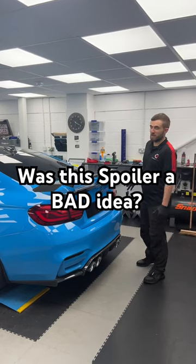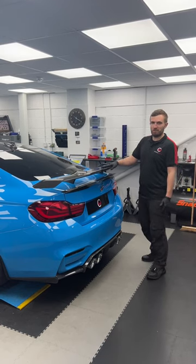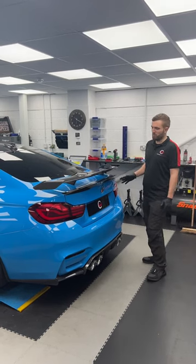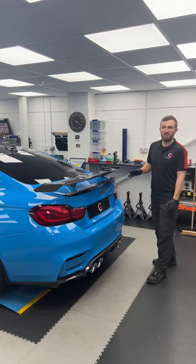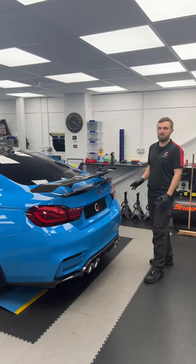First carbon fitting of the year here at Carbon Works — one of our most popular products, the G8 X-series flow-through spoiler. But as you can see, it's on the wrong car, and that's becoming a pretty common thing. I think I've fitted more of these on non-G-series cars than G-series cars now.